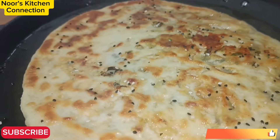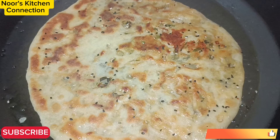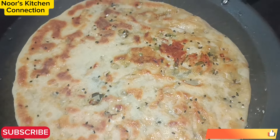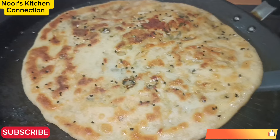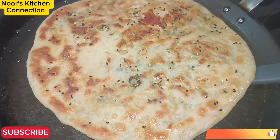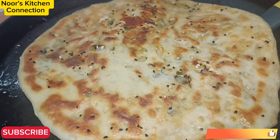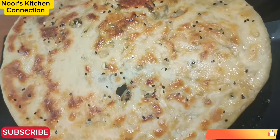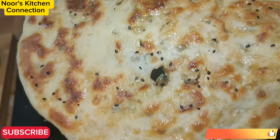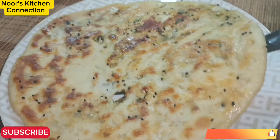Bismillahirrahmanirrahim, Assalamualaikum. Welcome to Nooze Kitchen Connection. Today I'll be making a very delicious and tempting chicken naan. This is very easy and delicious — believe me, they are really nice and tempting. For this you have very basic ingredients required and not a complicated procedure to be followed, and it can be served very easily.